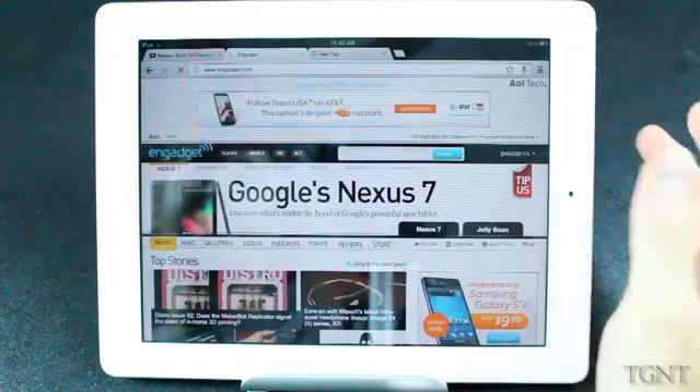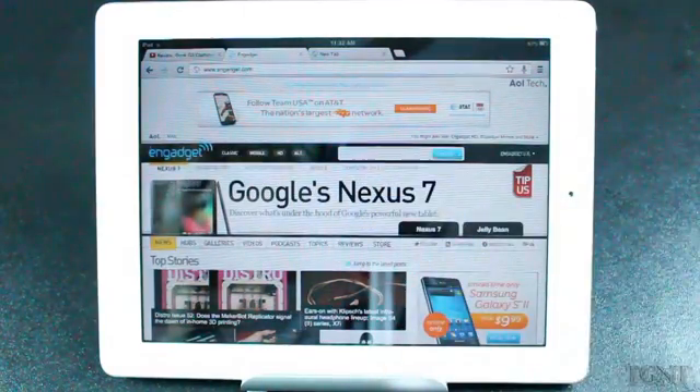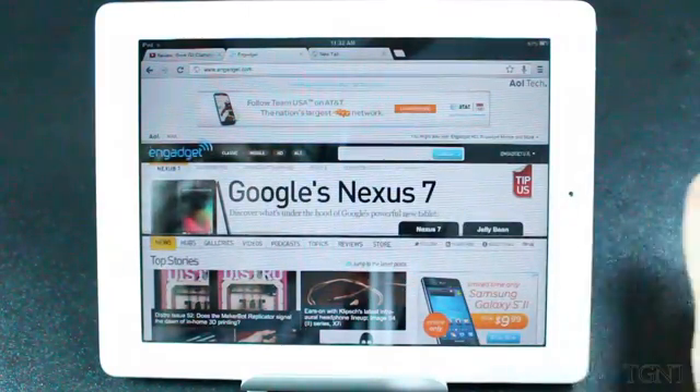And it is my preferred mobile app now. I used to use Safari, but now I use this over Safari, especially because of the syncing capabilities.